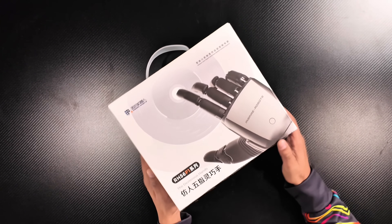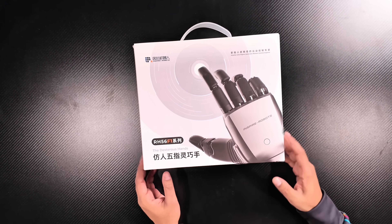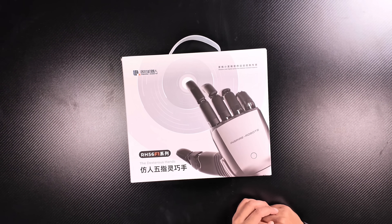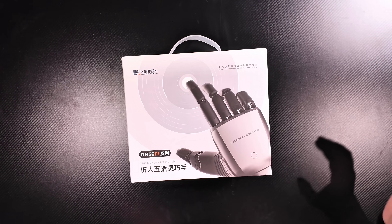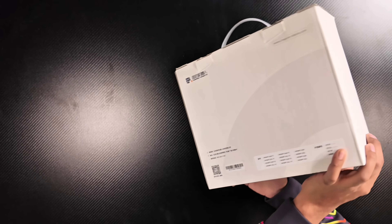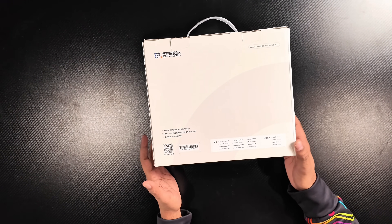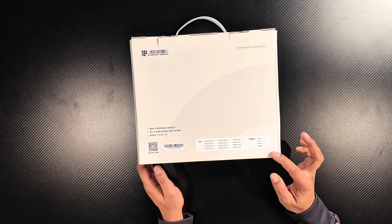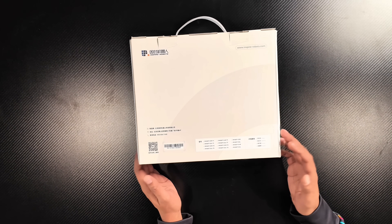Right here you can see a pretty cool looking display, showing the hand kind of moving about as if it's pressing a button. This is by Inspire Robots, a company that makes a variety of different hands — and this is their latest one, the RH-56F1. As you rotate the box about, it shows the different variations and colors available: gray, white, silver, and black.